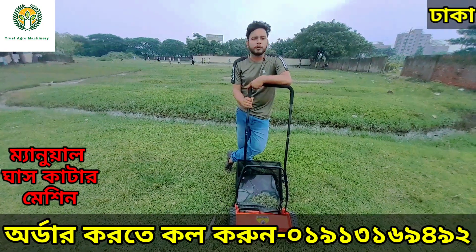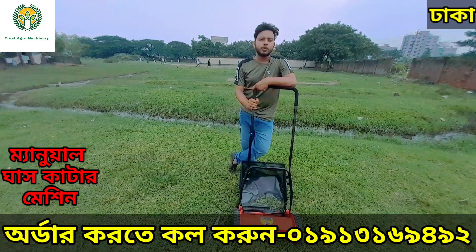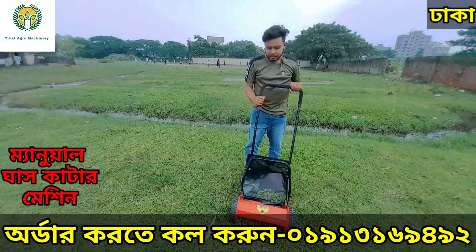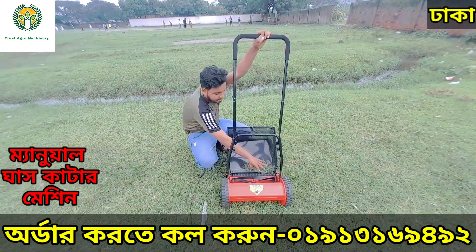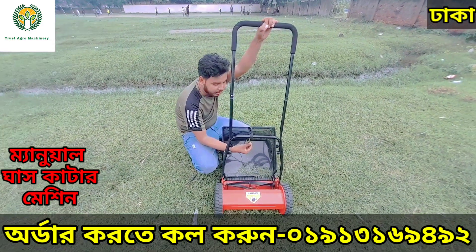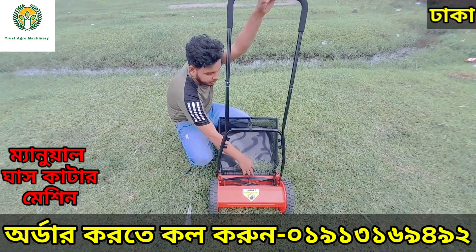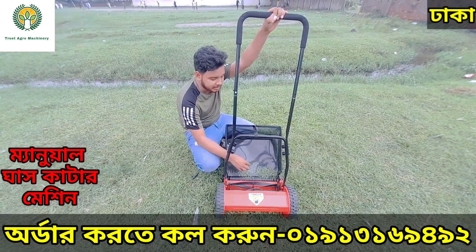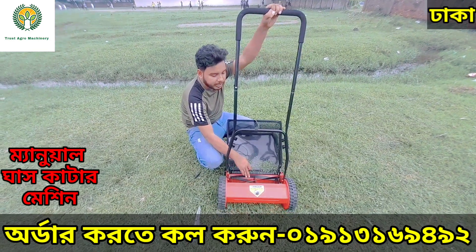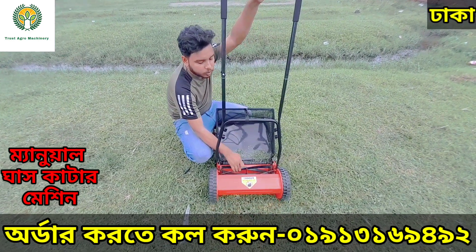This is the hand-posted lawn mower, which is made of Sahaja's oil. Let's see what the machine looks like. The machine is made of oil. This is a rotator blade.